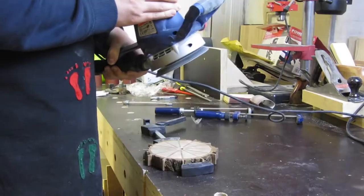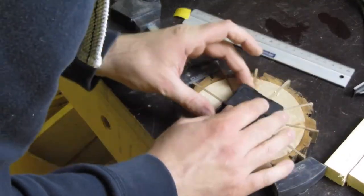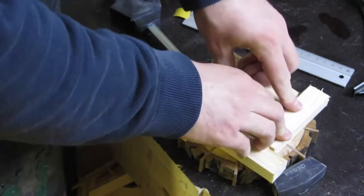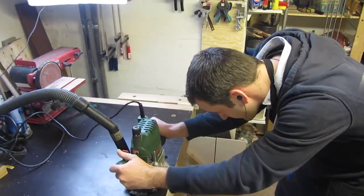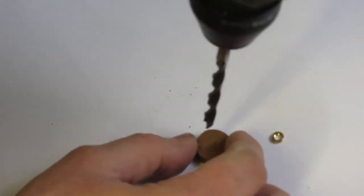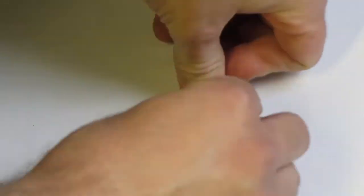After a little trimming with the disc sander and smoothing with my random orbit sander, I used four pieces of wood to make a jig for my router so I can recess the mechanics for the clock. For the center of the clock I used a knob made from a piece of bark — I cut it roughly round on the bandsaw and then used the disc sander to finish it, and it needed a hole in the center for the nut.